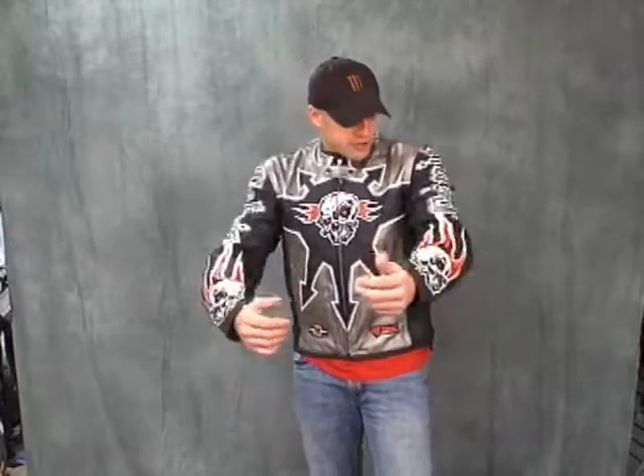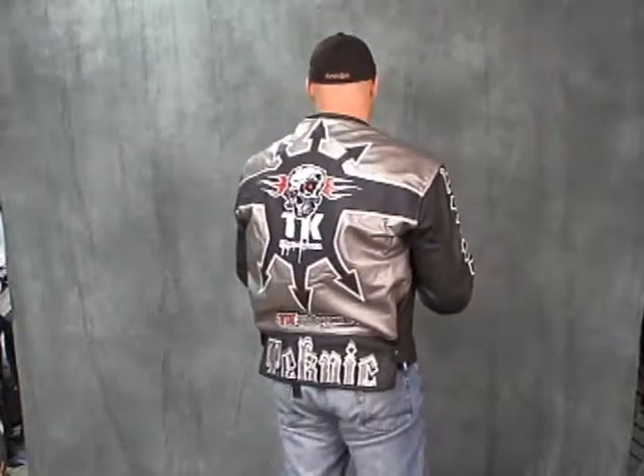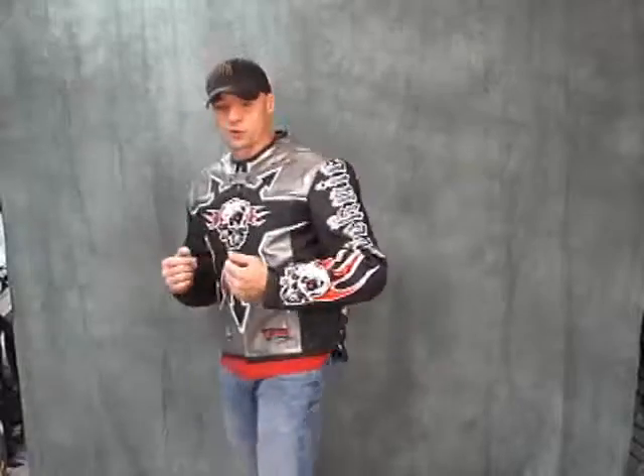Hi, this is Brian Van from Sport Bike Track Gear. Today we're going to do a video review on the all-new 2008 Technic Hellion Jacket. As you can see, this is pretty aggressive styling from Technic — something kind of new from them for 2008.